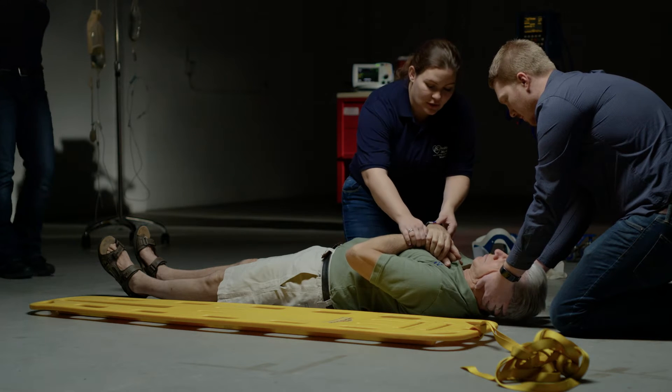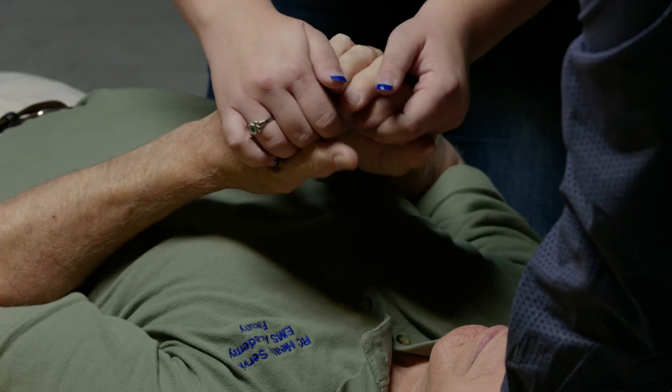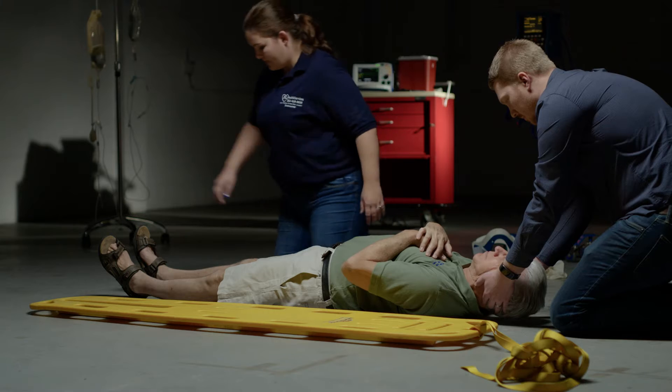I'm going to check circulation. Pulses are present. Can you wiggle your fingers? Can you squeeze my hands? Which finger am I touching? Little one. Which finger am I touching? Second one. Alright.